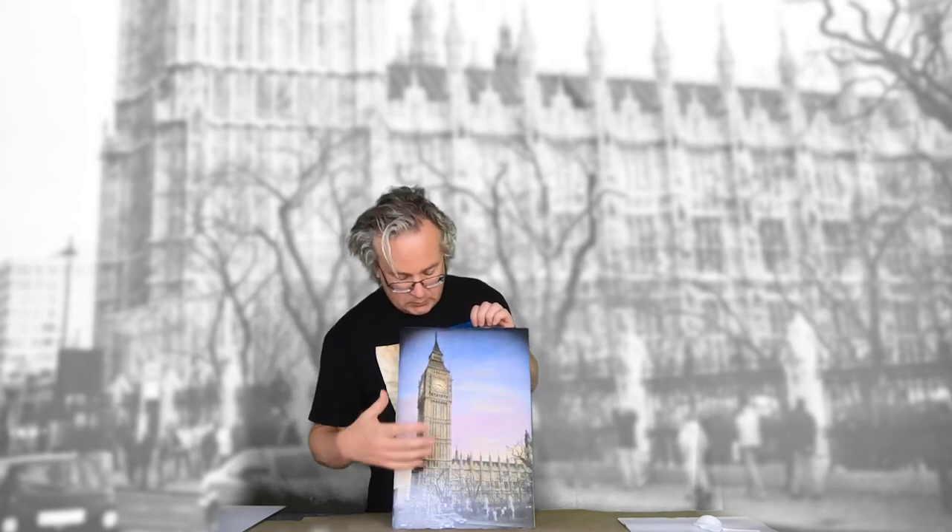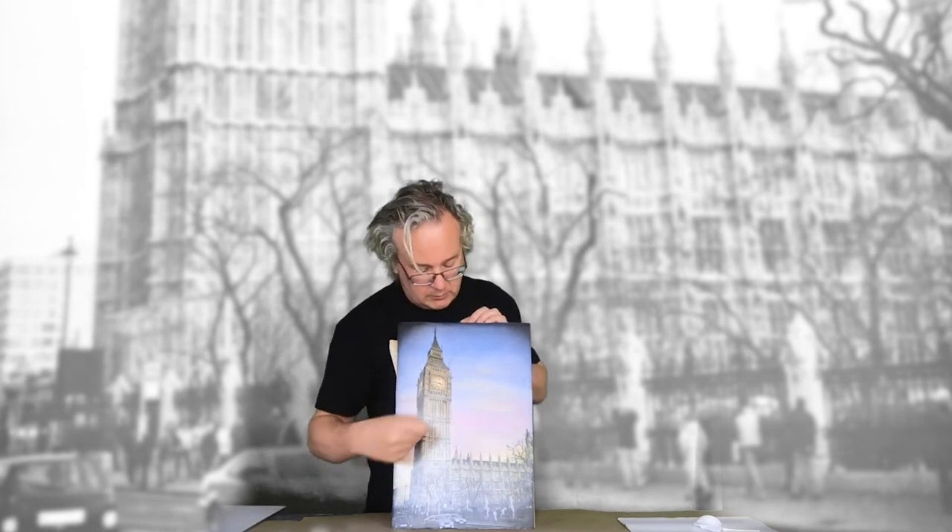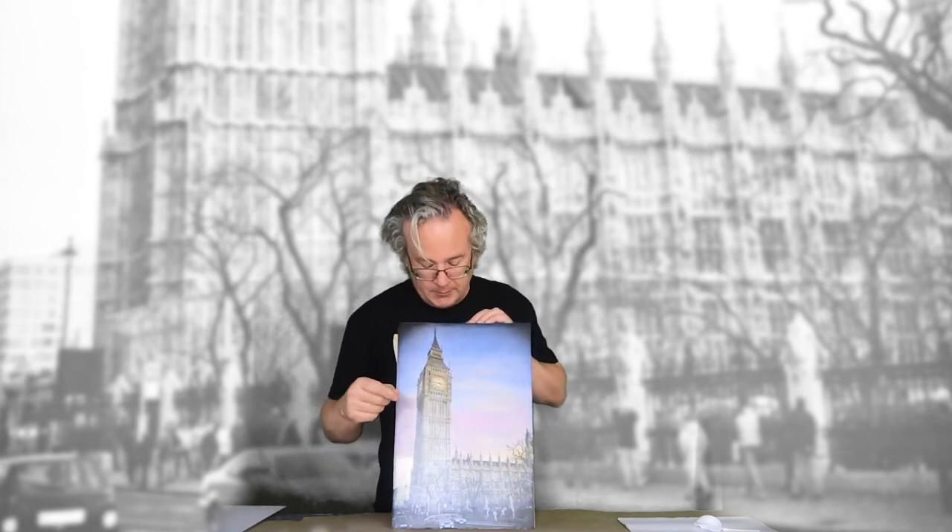This was printed on matte paper, sprayed, then coated with an acrylic coating so we can color it with Marshall Photo Oils. If you like this video, please hit that like button, subscribe to my channel, and I will see you next time.